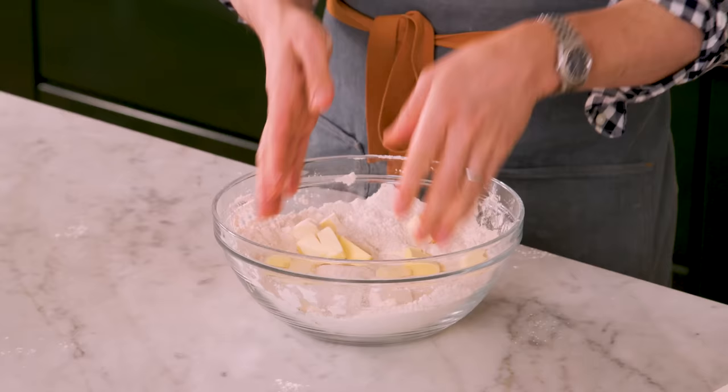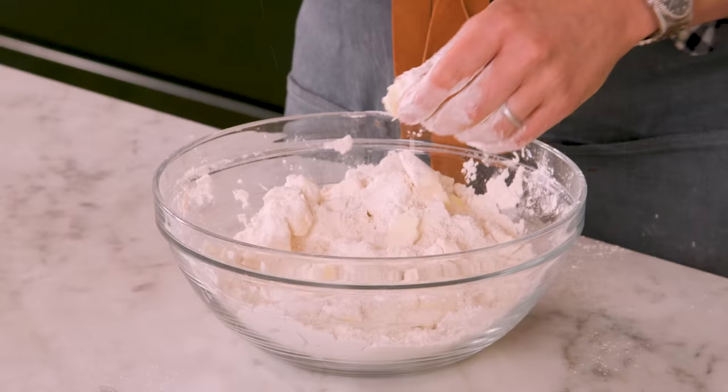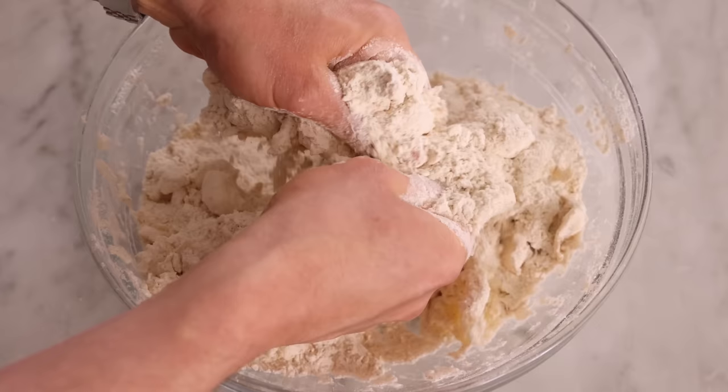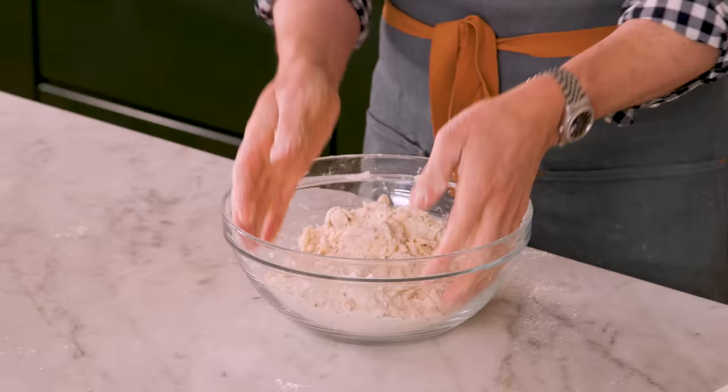With clean hands, work the flour and butter together. You want pieces ranging from the size of almonds all the way to little pieces of sand — it takes a couple of minutes, but it's fun to just mush the butter in your fingers. If you prefer, you could use a pastry cutter to get the butter worked in. I know a lot of us have hot hands, and that makes the butter melt quickly. If the butter is getting warm, pop it in the fridge or freezer for a little while and it'll firm right back up.